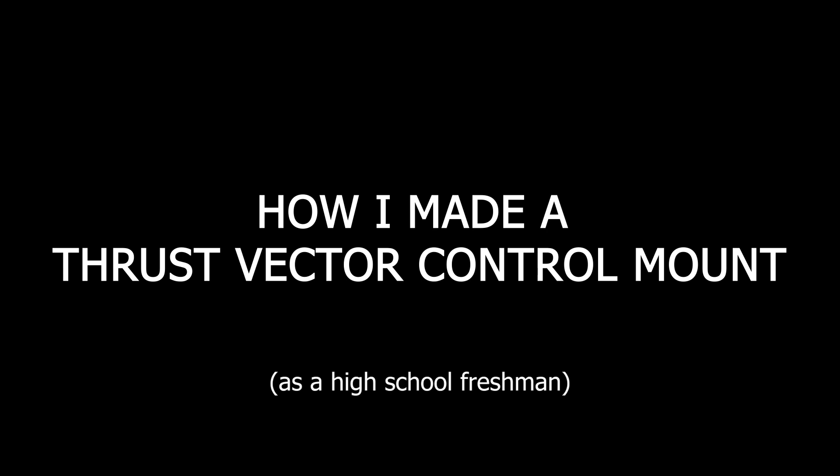My name is Sebastian Bagley, and in this video I'll share my journey of creating a thrust vector control mount. It's been a challenging process with ups and downs, but I'm excited to show you how I got there.